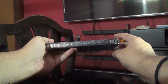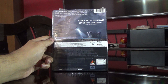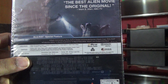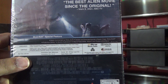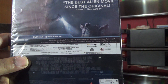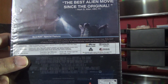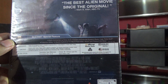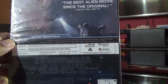Here is the front, here is the spine, and here's the back. Let's go through the special features: audio commentary by Ridley Scott, deleted and extended scenes, masterclass with Ridley Scott, production gallery, David's illustrations, in-the-world features, Advent, Fobos, and more.